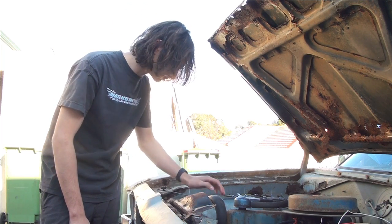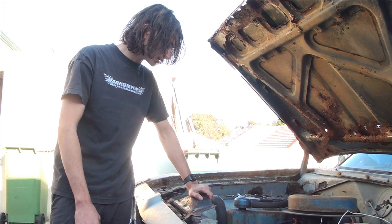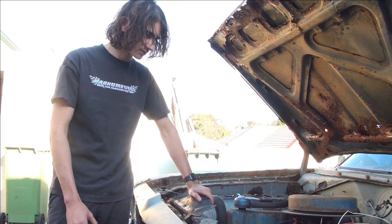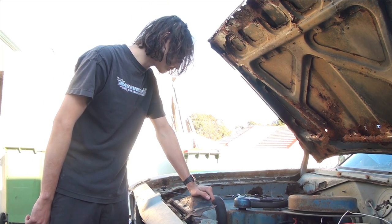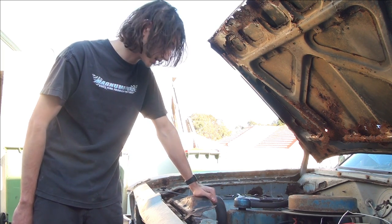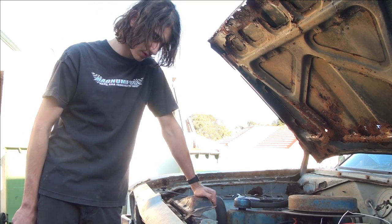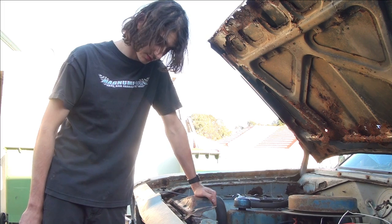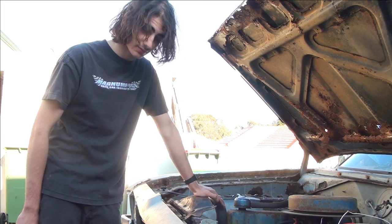Made an investment - a VJ Valiant Charger. Started sorting it out, but what was found was that since it sat since '87, I think I was told, it is seized on the top end.